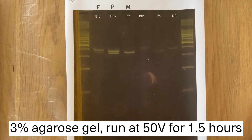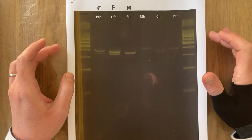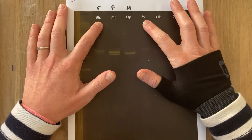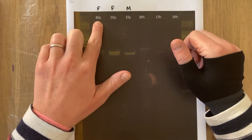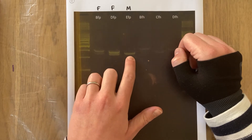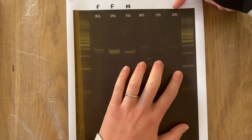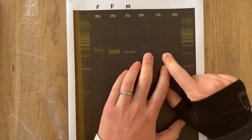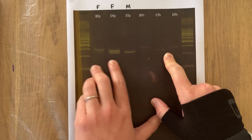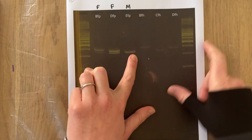I then loaded those six amplicons onto a 3% gel and ran it for an hour and a half, because this allows the resolution of the bands to be able to sex the bird the DNA extraction comes from. P now refers to Proteinase K and H to Hotshot. There are two lovely bands for the feather from bird B, which shows that this is female; two lovely bands from D's feather, which shows it's female; but a single band from E's feather, so this one was male. The amplification from the Hotshot DNA extractions is too weak to actually be able to see — there could well be a second band in there, but it's just too faint to see. Not the best result, I have to say.